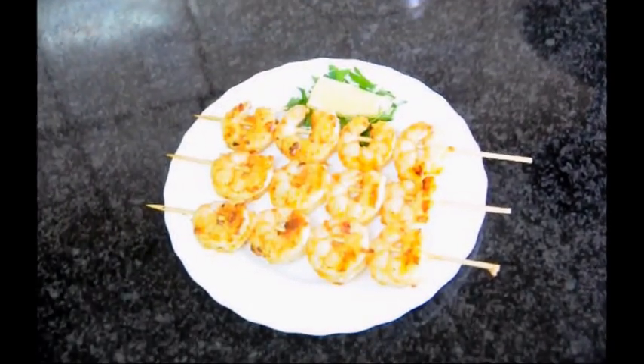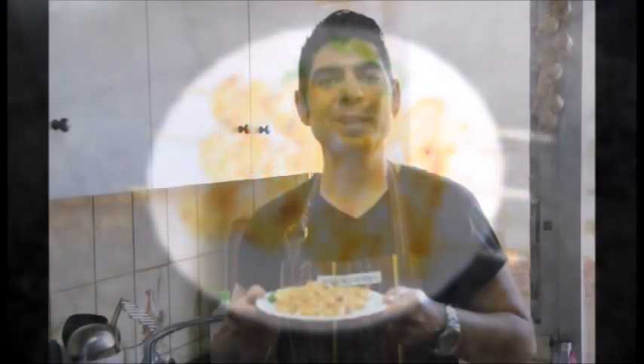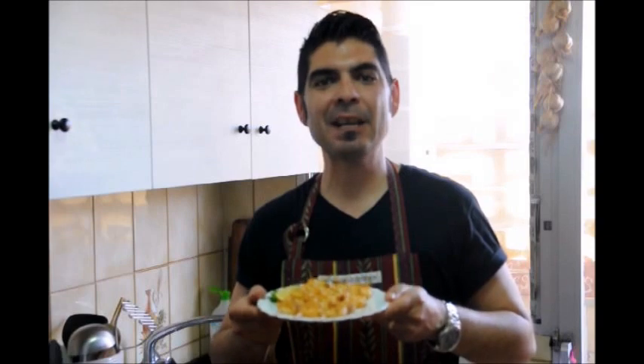And there's our finished plate of brochetas de gambas. If you enjoyed today's video on making brochetas de gambas, please subscribe to my channel so you can receive all my future videos. Until the next time, hasta luego.